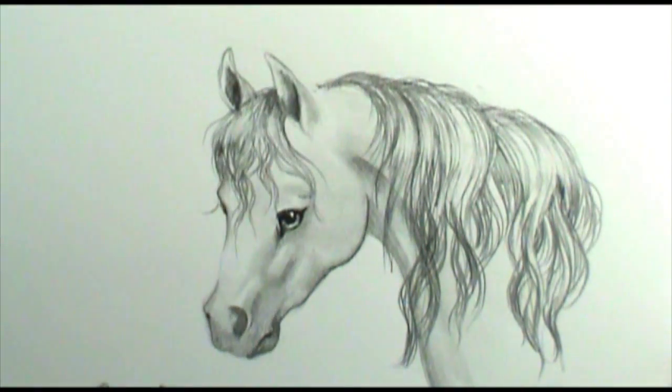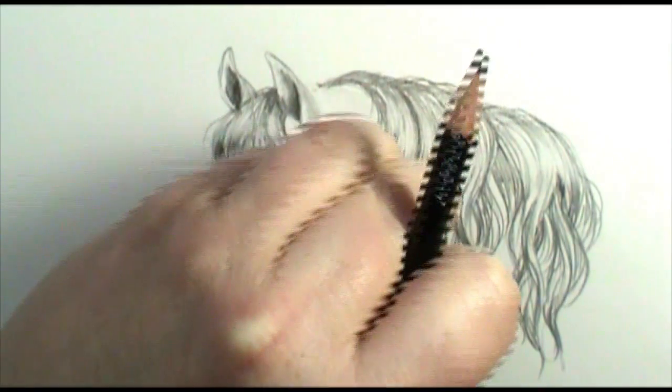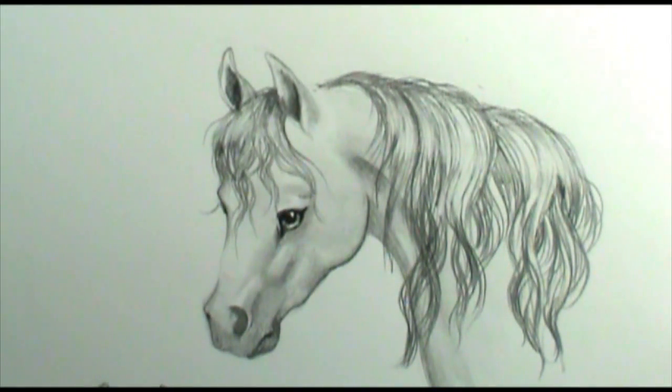I'm just going to pull a little bit of the lead off to give it that finished glossy shine. And there we are — that's a great-looking mane.